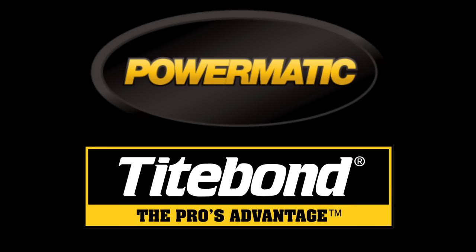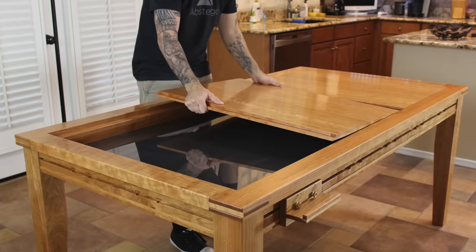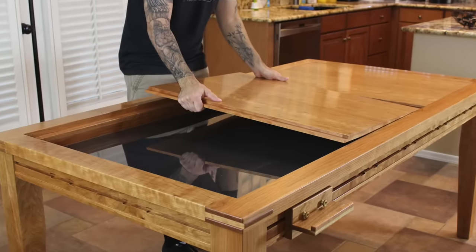The Wood Whisperer is sponsored by Powermatic and Titebond. This past summer I had the honor of teaching a class at the Mark Adams School and I decided to do a scaled down version of the gaming dining table — it would be much more feasible in a five-day class format. The problem was I hadn't actually built the thing, so just a couple weeks before the class I built what I considered to be a prototype, already having all the details worked out for the big one. I just had to make sure they made sense on a smaller version, so I filmed it as I was building that prototype, and that's what we've got here for you.